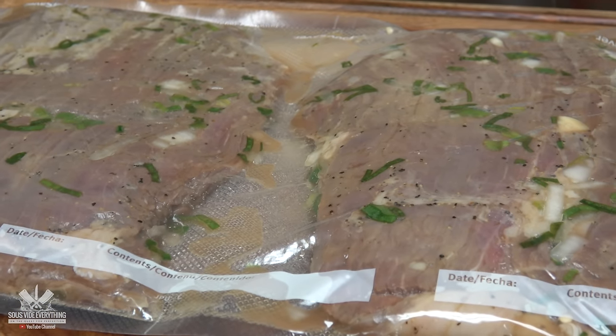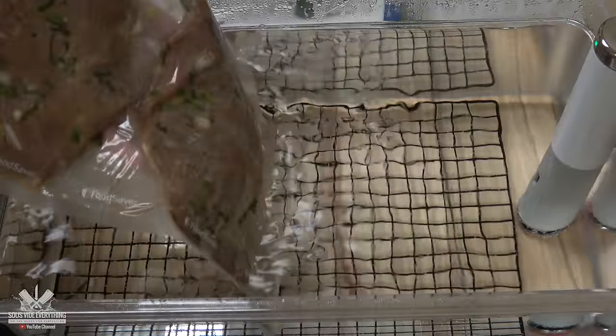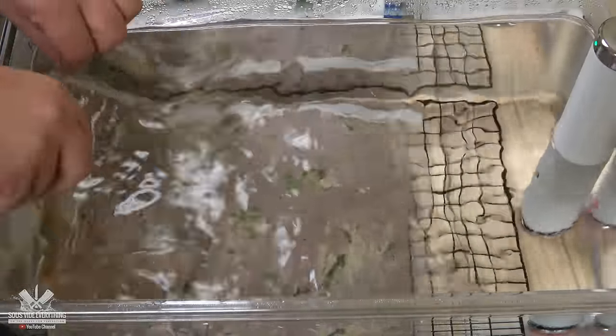After it has been marinated overnight, this is what it looks like. This will be going in the sous vide circulator for two hours at a hundred and thirty-five degrees Fahrenheit.